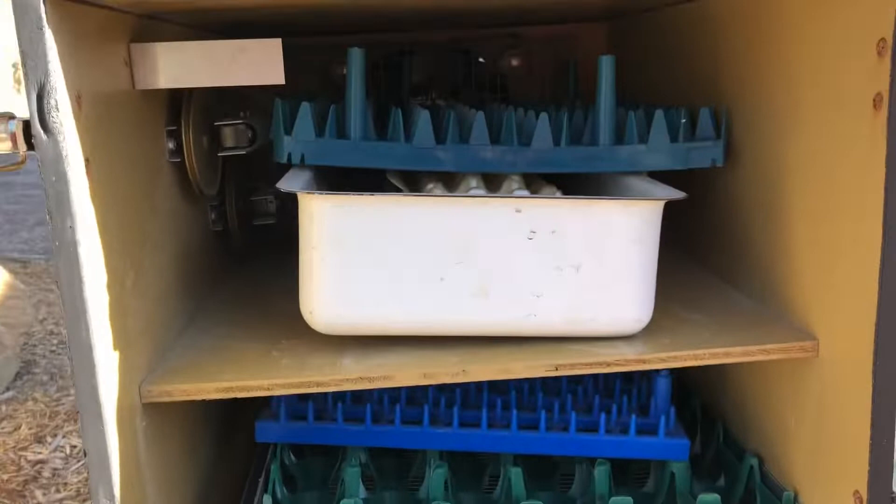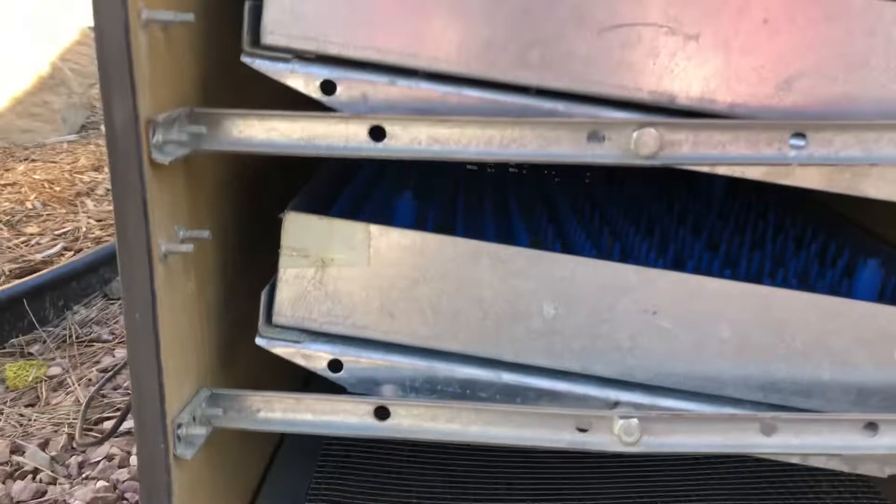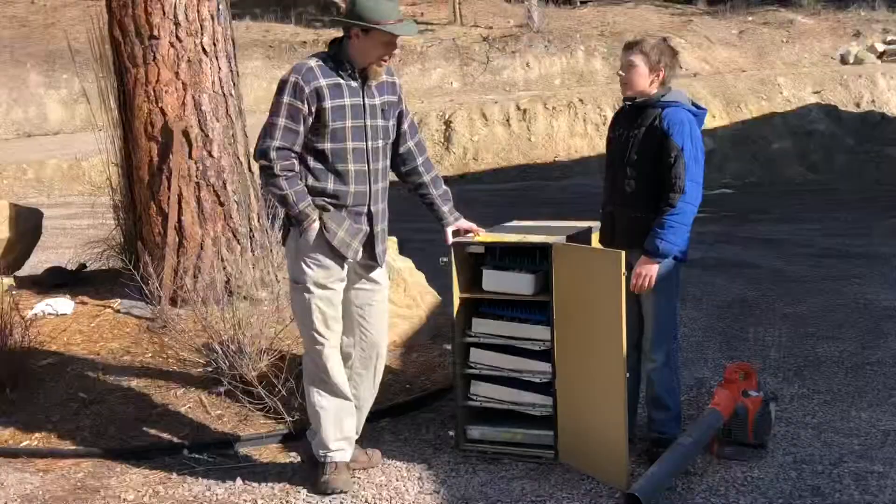This is an automatic turner — it just turns the eggs every three hours, back and forth. It's a GQF incubator. I've hatched a lot of chickens with this thing, and we're going to clean it up.